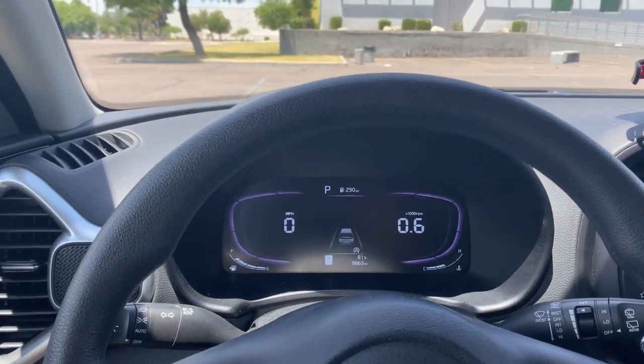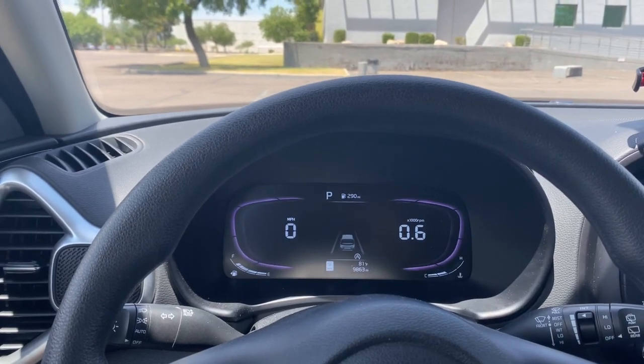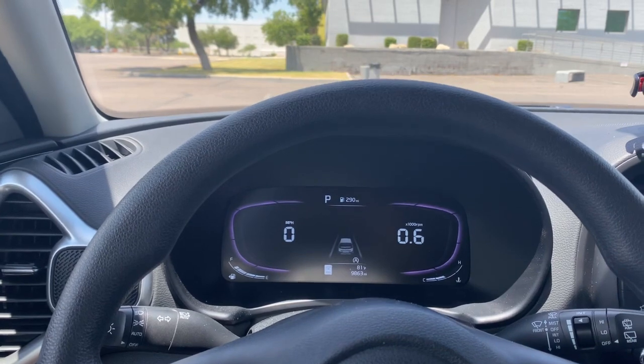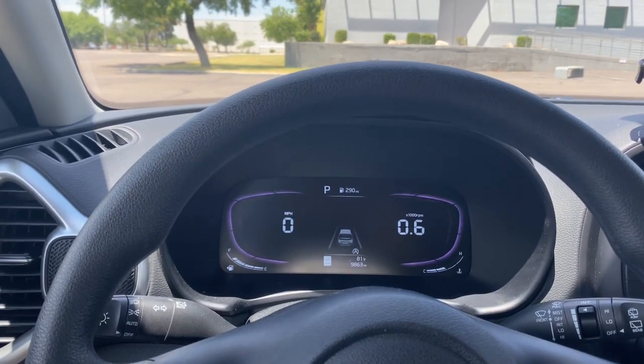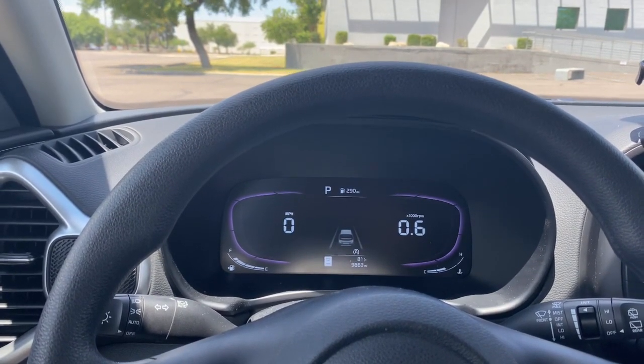In this video we will discuss how to turn off and on the automatic start-stop function on the Kia Soul. If you find this video helpful, make sure you leave a like and consider subscribing. The automatic start-stop is when your vehicle comes to a stop, it cuts off, and then it starts back up when you are ready to go.